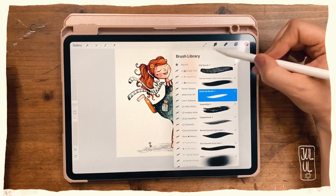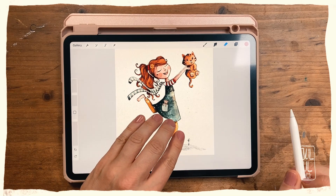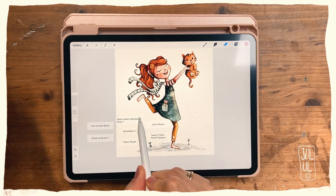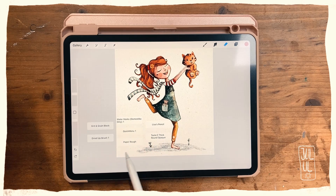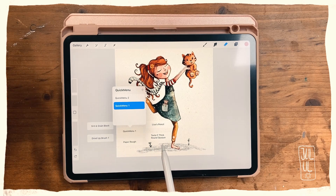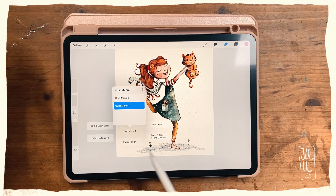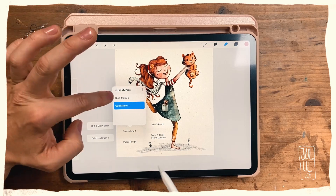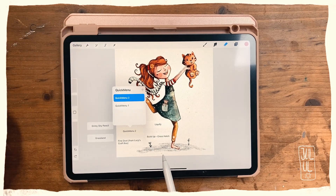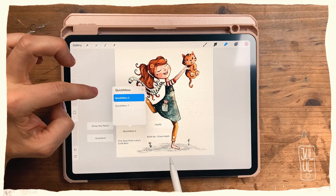So instead of going to the brush panel and looking for the brush I want to use, I just do a four-finger tap and then you can see all of these brushes that I use a lot. I've got another quick menu too. These are brushes I use in the first instance of my illustration — like a sketching brush, a filler brush, and a shading brush. Some of these brushes are more textured to give my illustration texture. In my second quick menu I've also got all kinds of brushes, but these are ones I don't use as much.